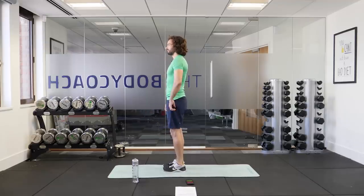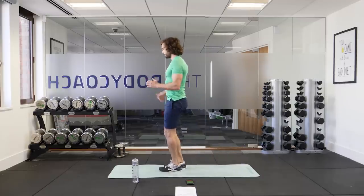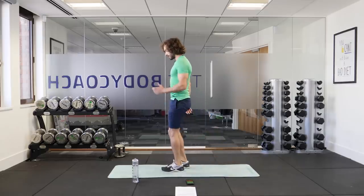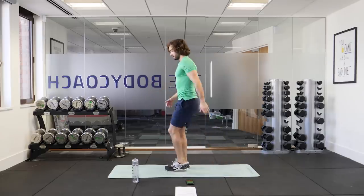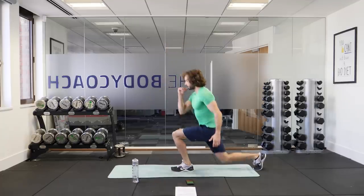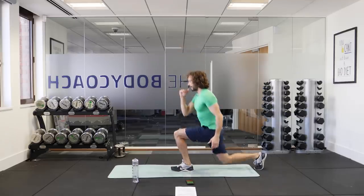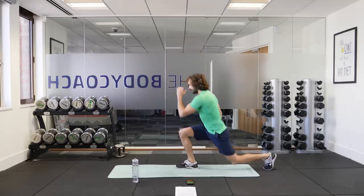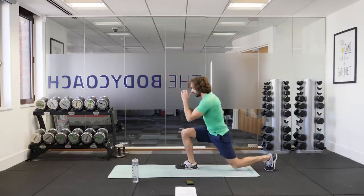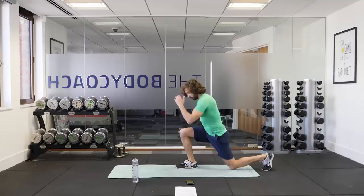Feet together. Let's go — right leg back to the middle. Left leg back, feet to the middle. Right leg back, feet together. Just repeat. So you're lunging backwards, not forwards. Feet together and then you throw the leg back. As you bend those knees, keeping the back straight, getting those 90-degree angles in the legs — so the front leg's bent and the back leg. And you're lunging backwards. Four seconds.